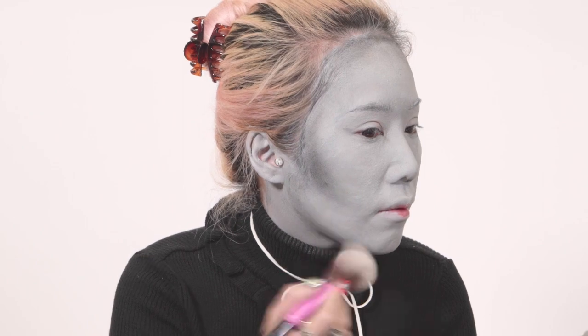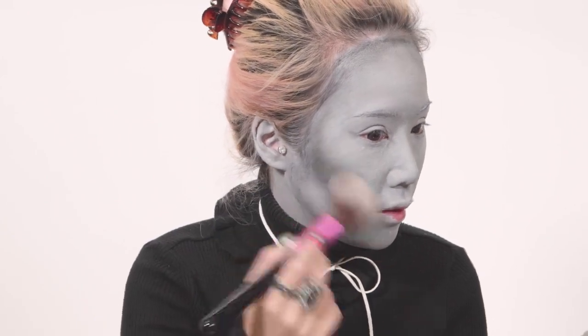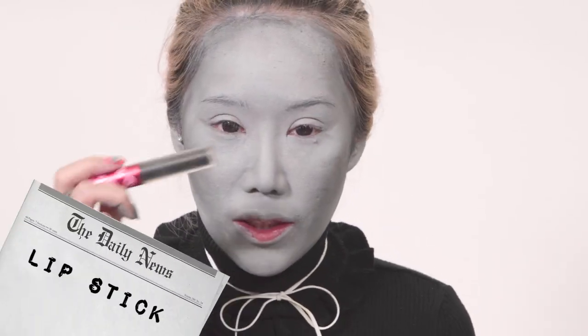This is actually a lot harder than I thought it is. I thought everything would be easy to blend — kind of like painting a picture. I'm going to apply some blusher now — black blusher. I'm quite pleased with my highlight and contour. I'm going to apply lipstick now, just using black liquid lipstick.